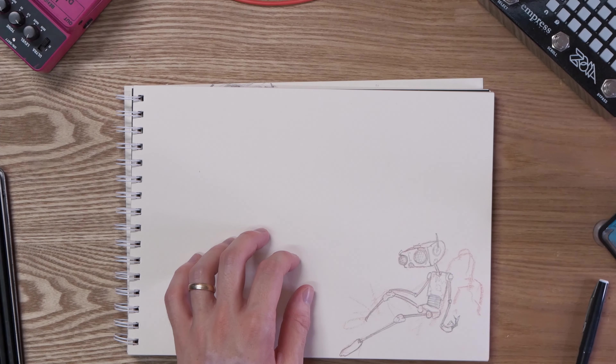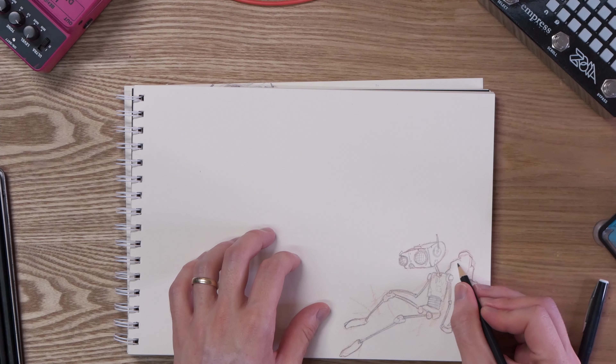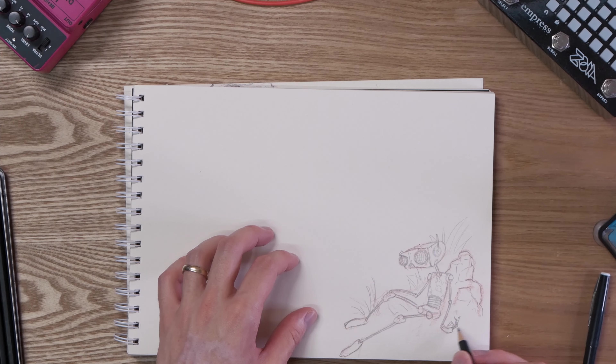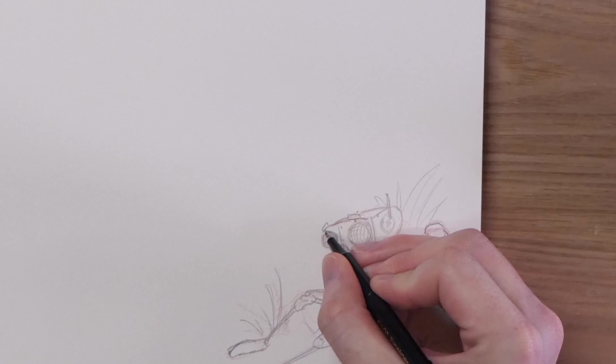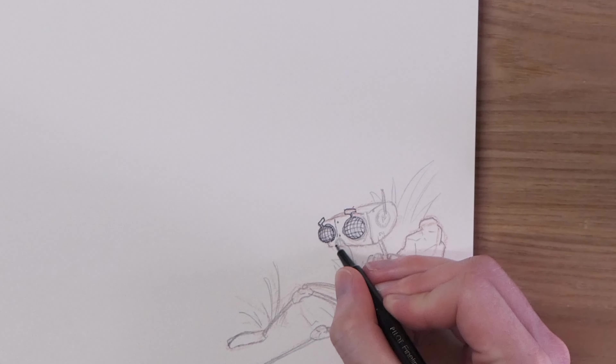I've had this idea for a little robot leaning against a rock for some time and I'm not really sure how I want to draw it. Maybe if I come back to this idea I might make him a little bit cuter and the plants a little bit more cartoon-like, but for now it's good to at least put it down on paper.